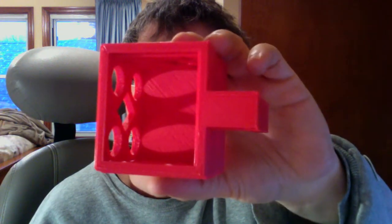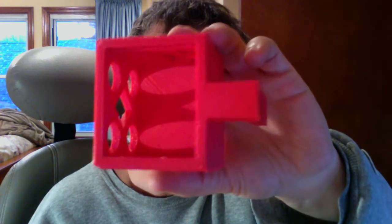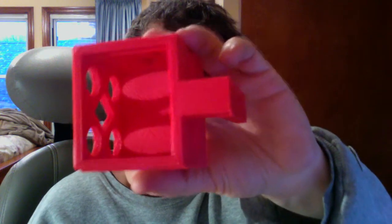The whole top of the print shifted. It's not like the model is designed this way — it didn't cover it. That honeycomb pattern is in there. So the top shifted at that layer; all of a sudden it's printing the model over about a millimeter, and it just finishes the model at that position from there on out.